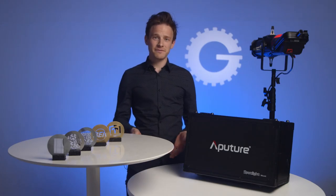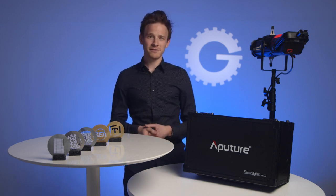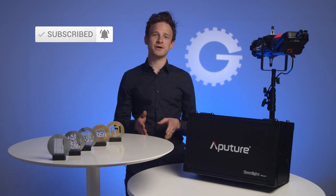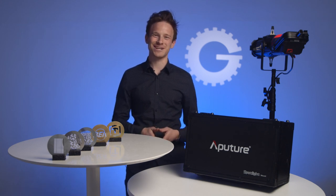A special thanks to Evan and Johnia for their help with making these wicked gobos. If you enjoyed learning more about our creative process with these gobos, please leave us a like, hit that big old subscribe button, and if you have any questions, I'd love to get a chance to respond to them in the comments below. Thanks for watching, and we'll see you next time.